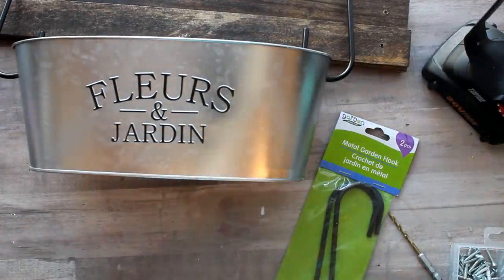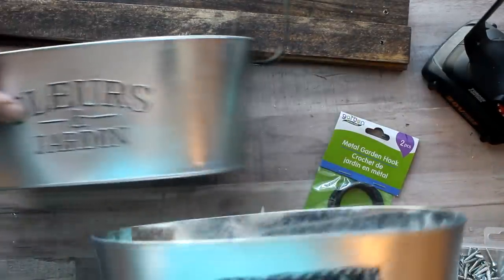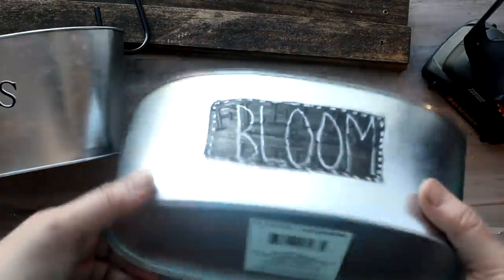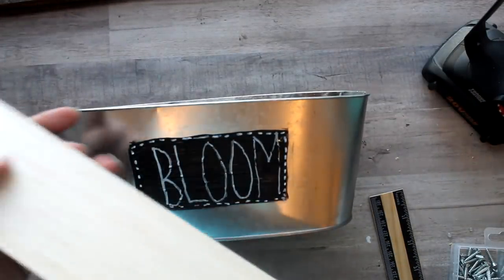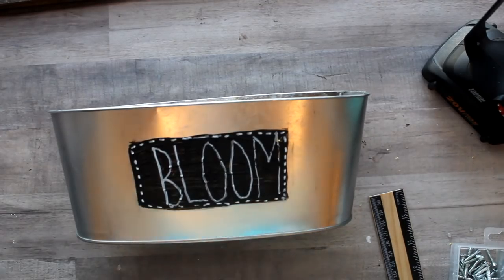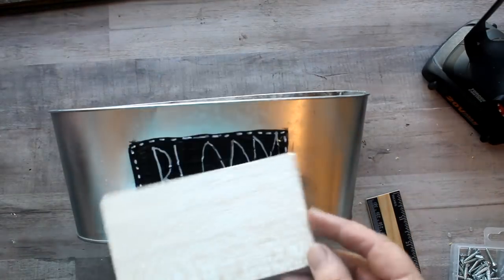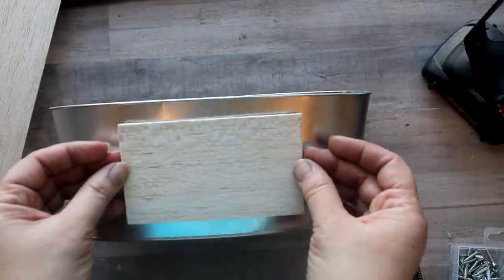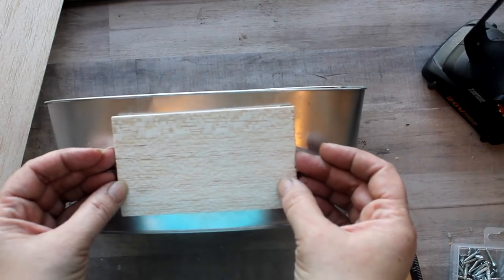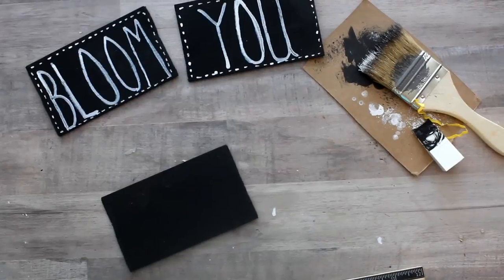These planters can pretty much be good to go if you just wanted to leave the lettering from the Dollar Tree on there. But I want to go in with some different wording on the front. I tried to just paint over the top and it does a pretty good job, but you can still see the embossing. So I decided to use some balsa wood — that really thin wood you can get at craft stores. I cut out five-inch pieces, painted those black, and will glue those on top.